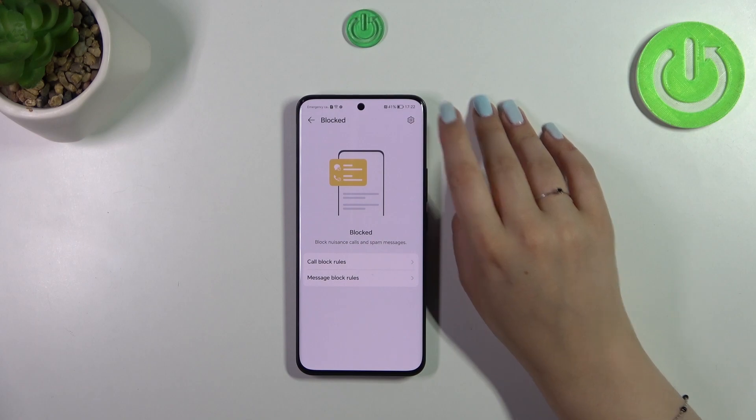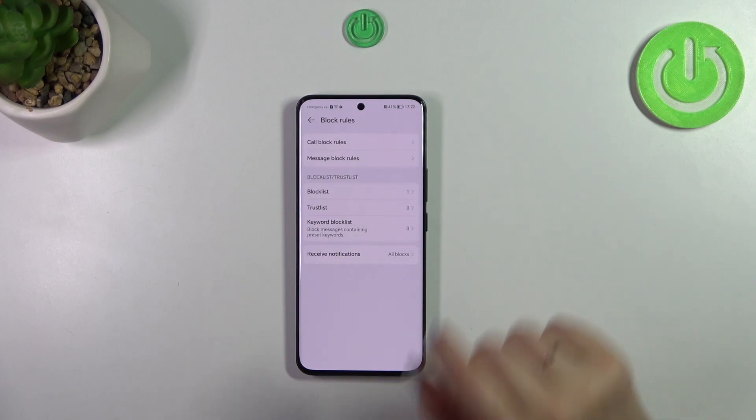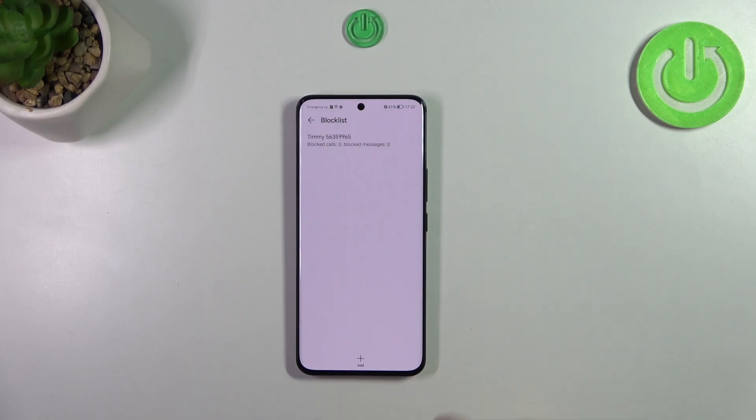Then tap on the settings icon in the right upper corner. Here we've got the block list — tap on it. As you can see we've got Timmy, which is the number we just blocked from our contacts. We've also got information about the amount of blocked calls and messages, which is quite useful.